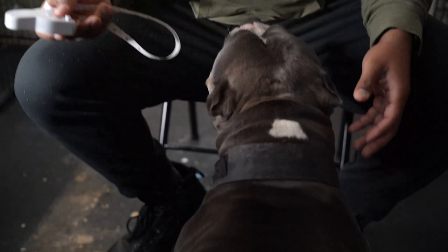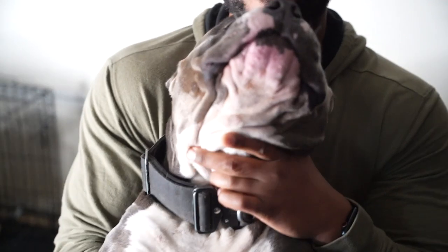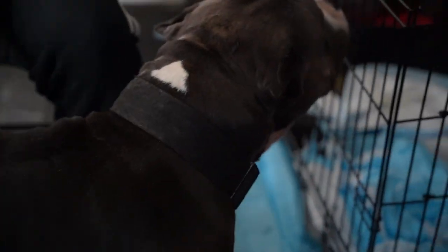Guys reach out and say, 'I want a dog, but my dog doesn't look like your dogs. They don't have the muscle, they don't have this and that.' How things are assembled matter.